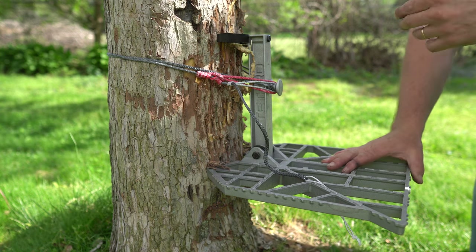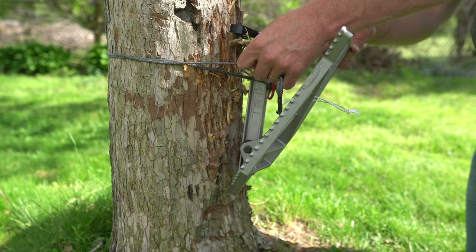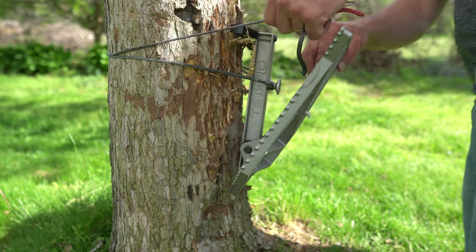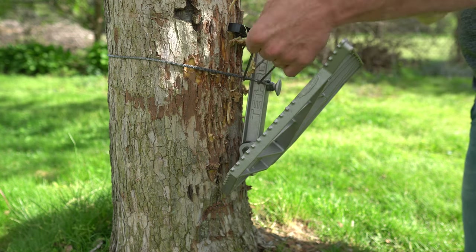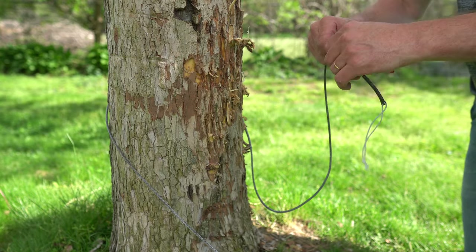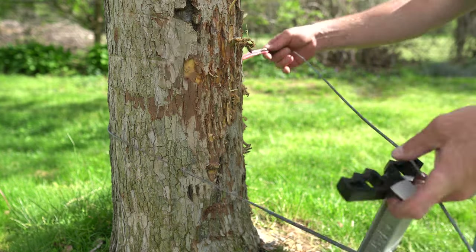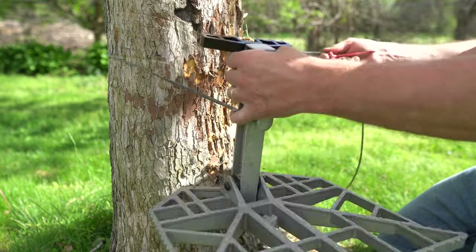One thing I did not mention in the specs about the USA Lite is its weight. The six foot USA Lite weighs 0.7 ounces - less than one ounce - and the eight foot USA Lite weighs 0.8 ounces. Incredible strength to weight ratio.